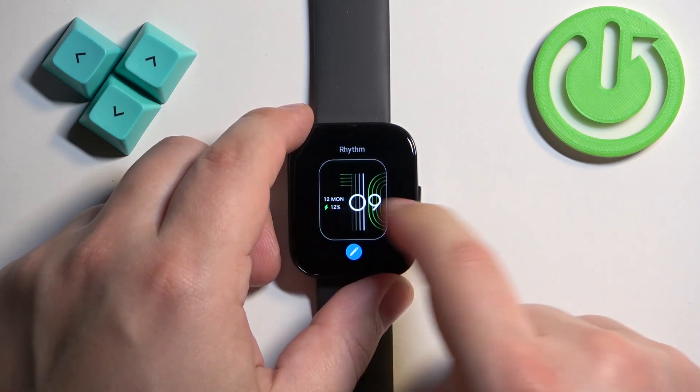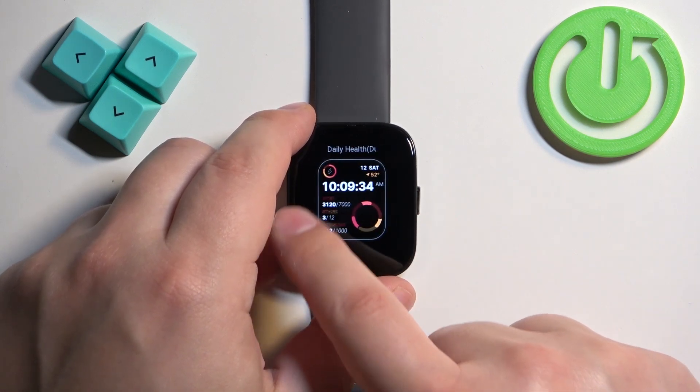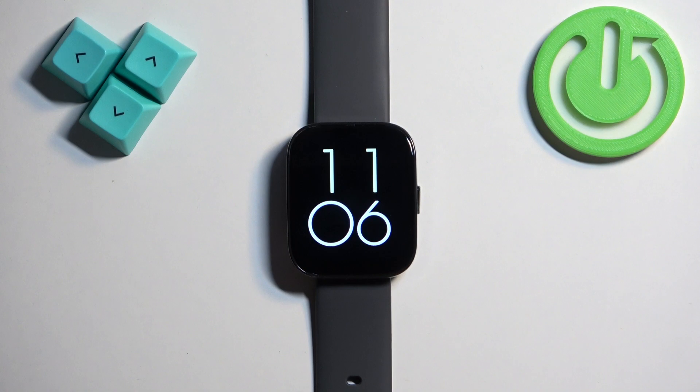Here you can swipe left and right on the screen to scroll through the list of watch faces. Find the watch face you would like to use on your watch, and once you find it, tap on it to select it and apply it.